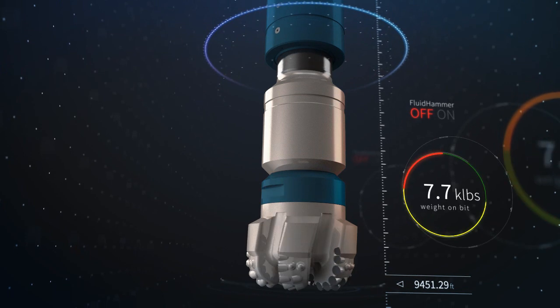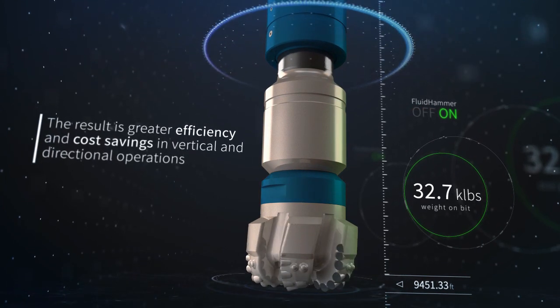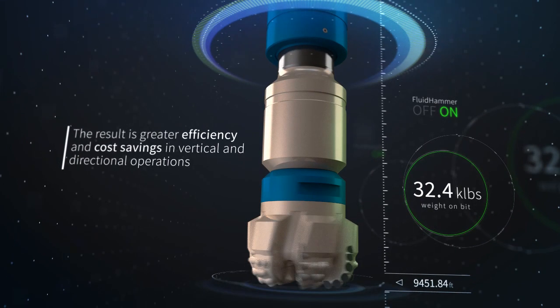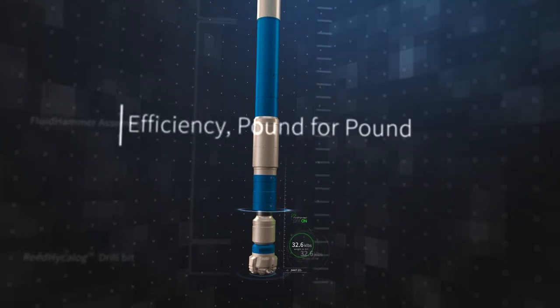The result is greater efficiency and cost savings in vertical and directional operations. The Fluid Hammer Performance Drilling Tool. Efficiency, pound for pound.